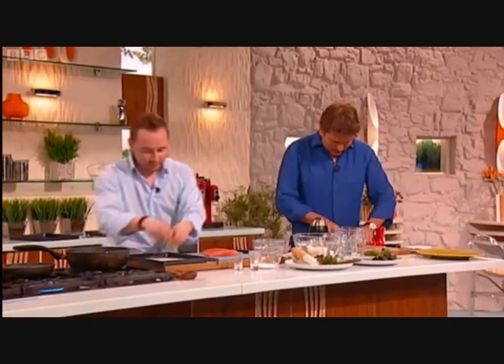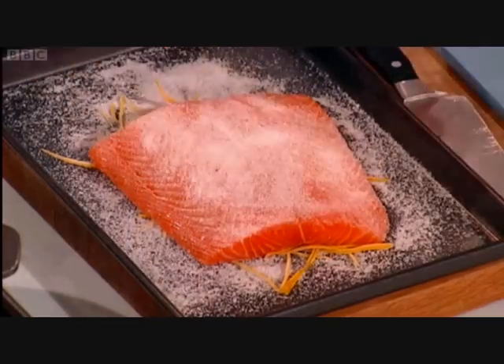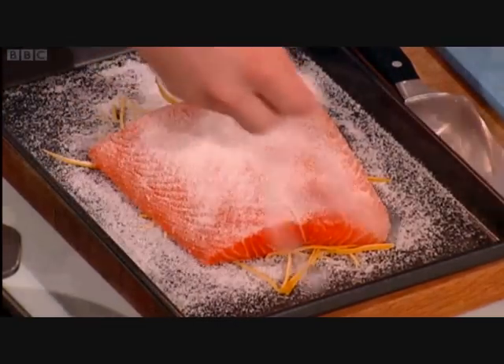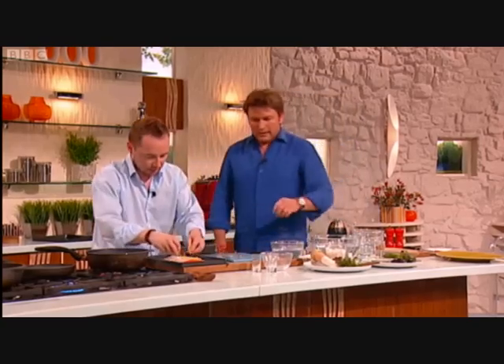Could you use another fish other than what you're using? You can use whatever you want, really. I've had this with trout, which is very good. Yeah, it's fantastic as well — the trout. Especially the sea trout, fantastic. Half and half sugar and salt.